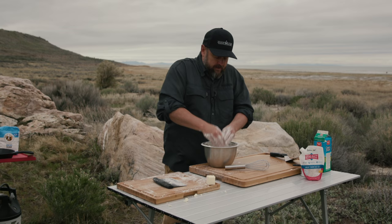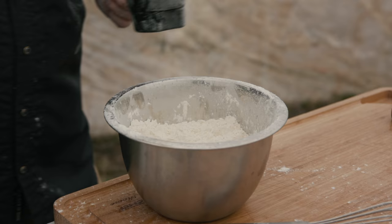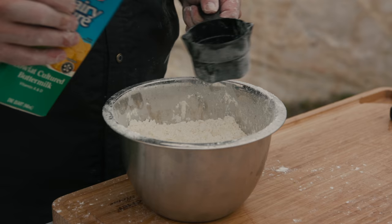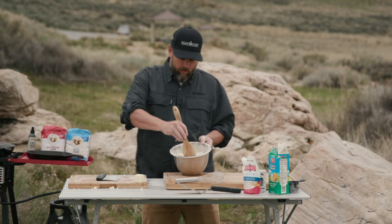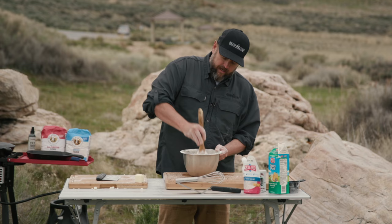You're going to get messy. We're gonna go ahead and add two cups of buttermilk — I'm actually gonna start with a cup and a half so that if I need to add a little bit more at the end I can. We're gonna get that buttermilk incorporated in. I just start with a wood spoon to get all that moistened up. Then I'll add just a little bit more buttermilk.